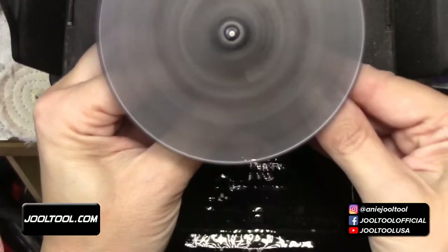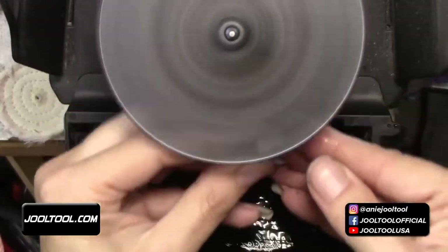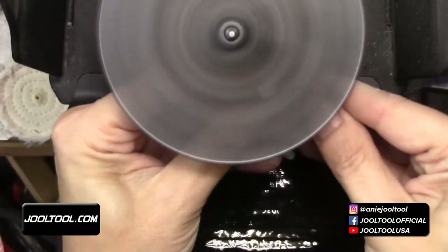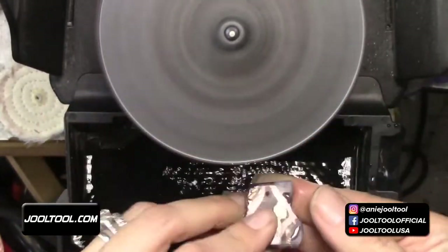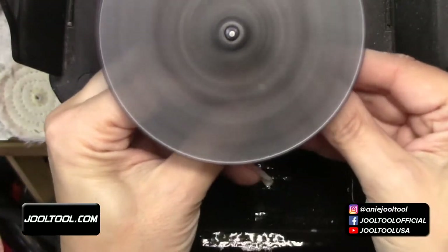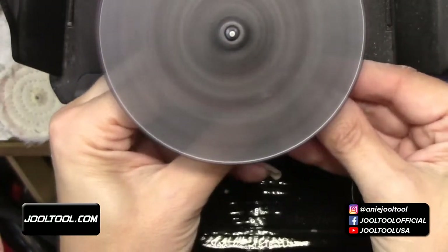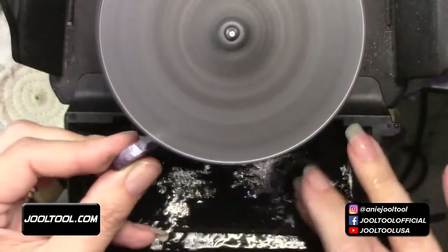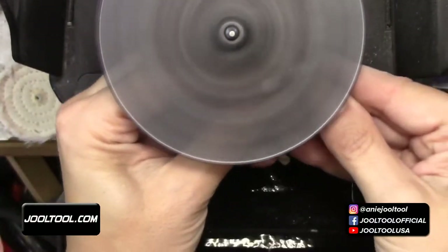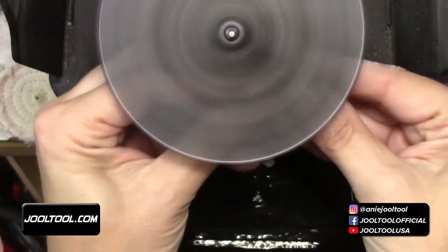The diamond grinding discs are in production now and I don't have a ship date just yet, but soon. That's why I'm doing a pre-order at a discounted price - once I have them in stock, the pre-order price goes away because they're no longer pre-order. It's kind of like putting an order in for a new car - like a Tesla!